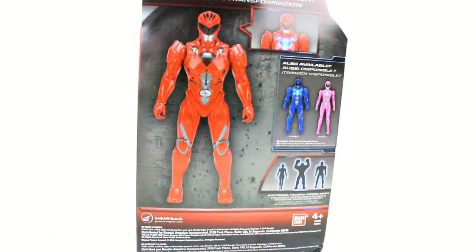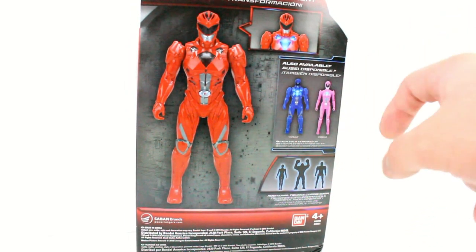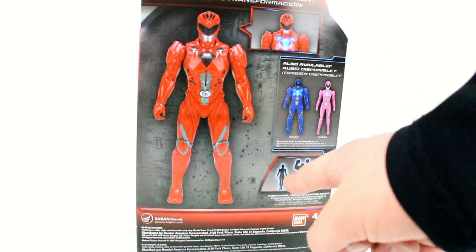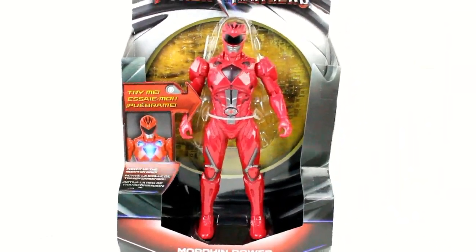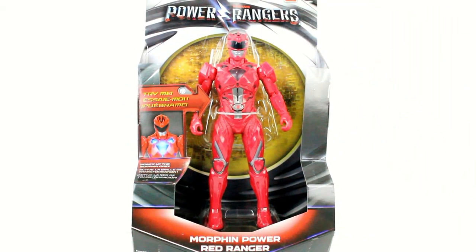On the back here you can see the Ranger characters. Currently the only ones out are the blue and pink ones, which I saw at the store when I got this. But below you can see Rita, a Putty Patroller, and maybe the Black Ranger — or it might be the green one, who knows. Overall I think this packaging looks very nice, although I haven't seen much marketing for the figures, which really worries me about the film. Maybe it will be good, maybe it will be bad, but it's imperative that marketing is upheld.